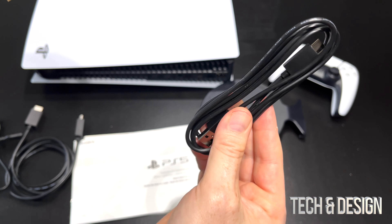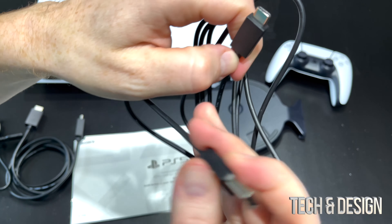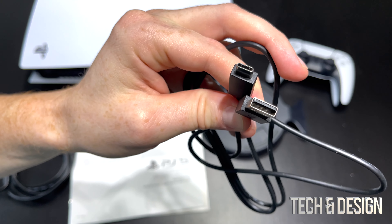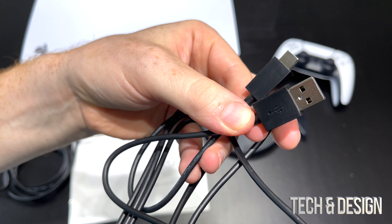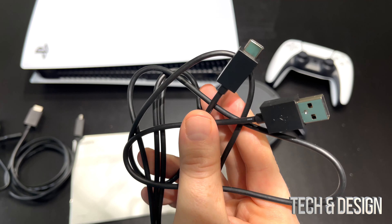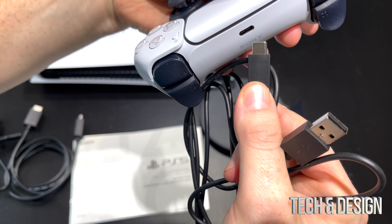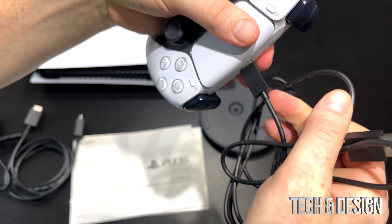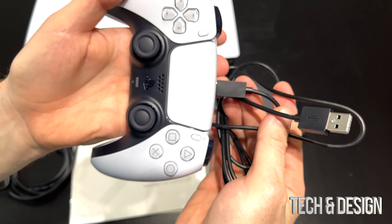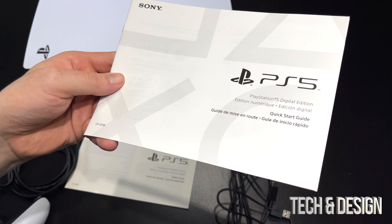This right here is a USB-C cable that you also get with your PlayStation. It's a regular USB to USB-C cable. This is for your controller — well, you can use it with your controller; you can also use it with other things. You plug this end into the controller and the other into your PlayStation to charge it up — that's why you get this cable.